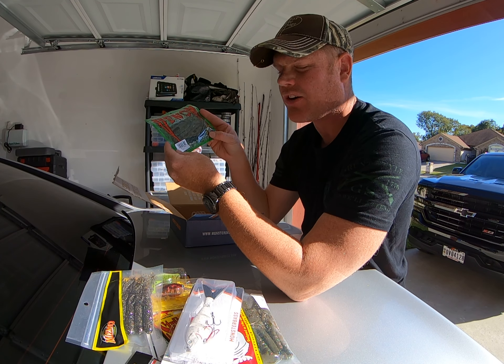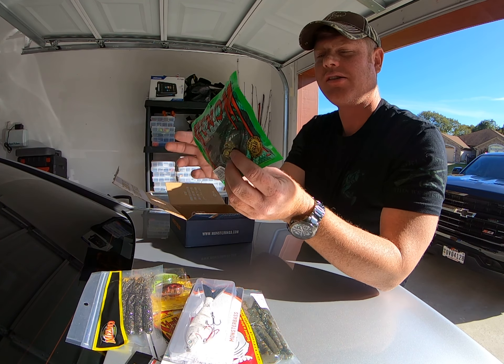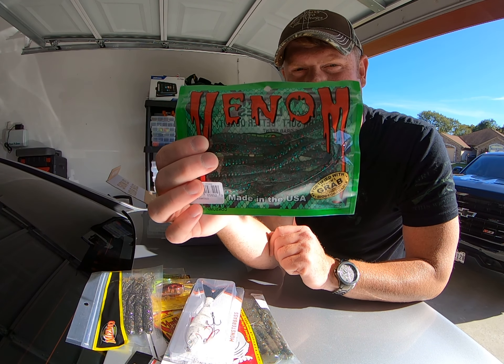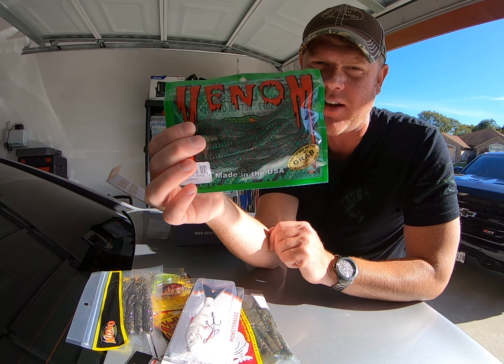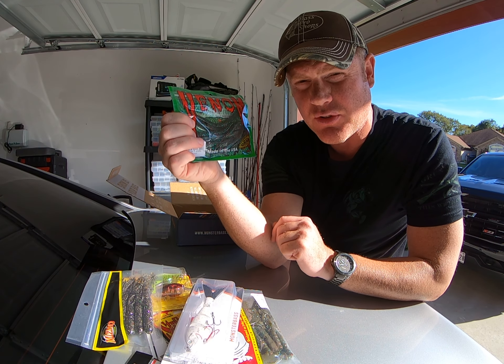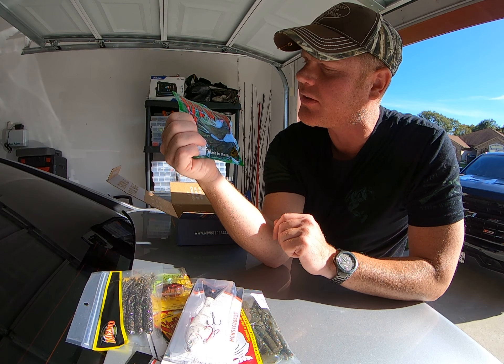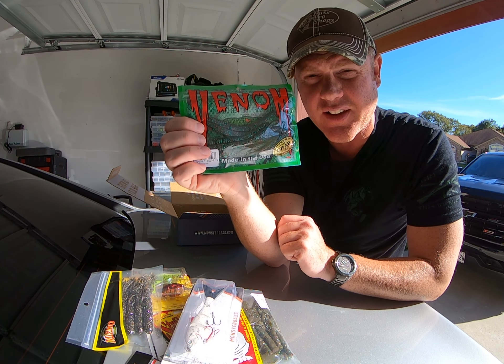Next one is from Venom — it looks like almost like a Christmas tree worm, pretty christmasy for this fall time of year. I think that would be a good color to use because a lot of people use watermelon red, and this is pretty similar but with bigger green flakes in it.